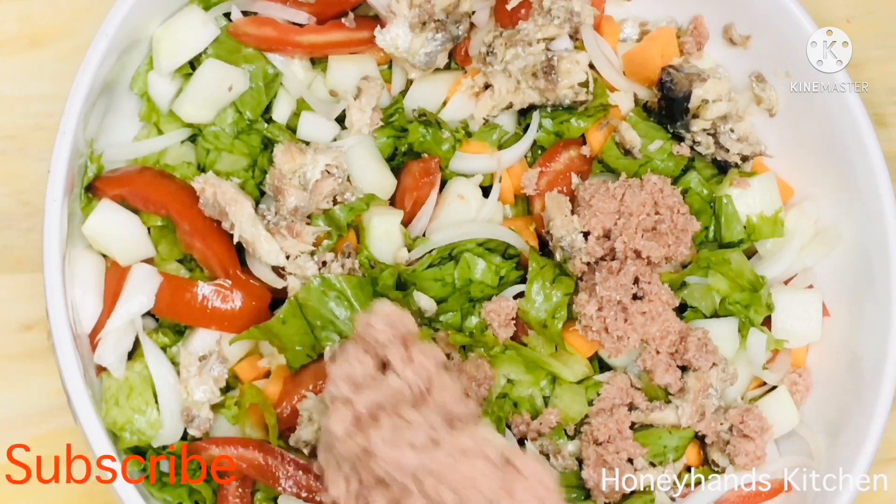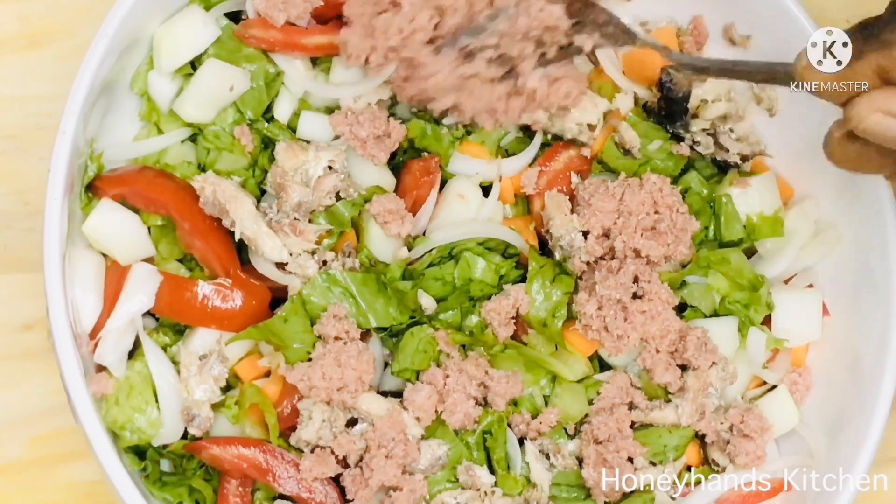I also add my corned beef. I used this brand but if you have any other corned beef you can use it.